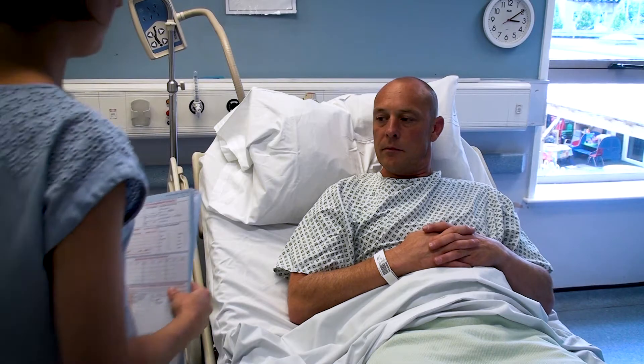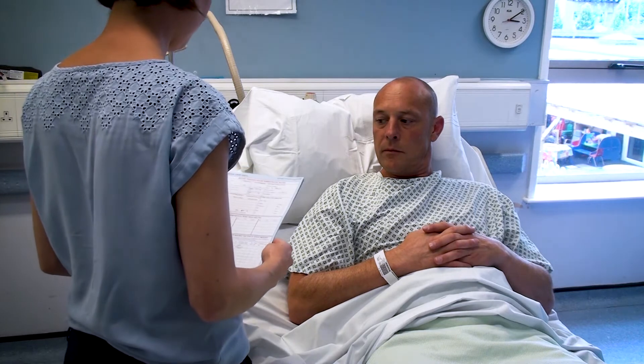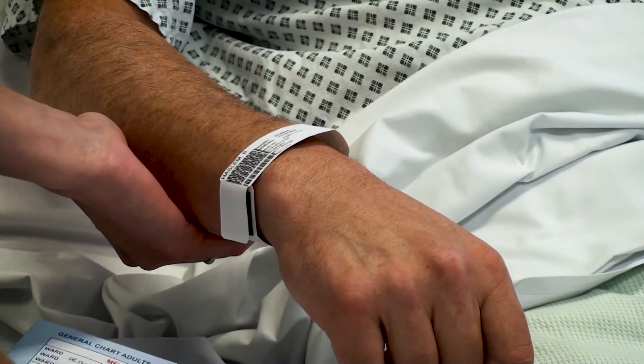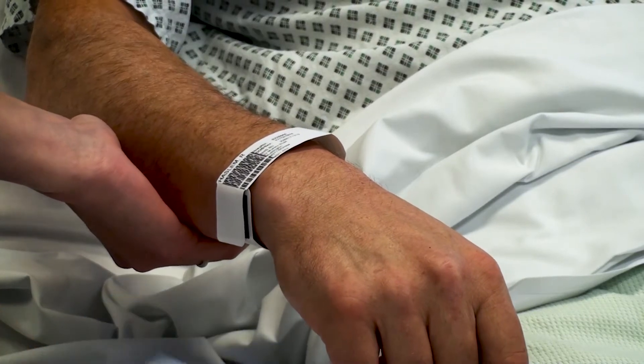Welcome to the clinical skills video for peripheral venous cannulation. Prior to performing any procedure on a patient, you must ensure that you have got the correct patient and that the patient is fully aware and informed of the procedure you're about to perform.